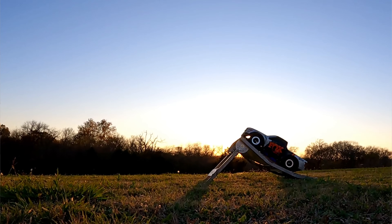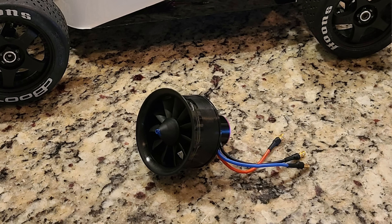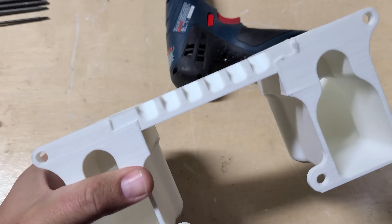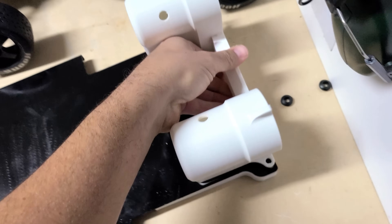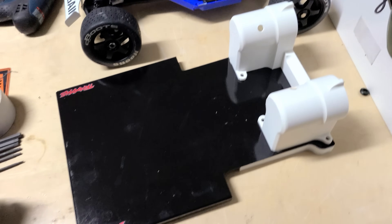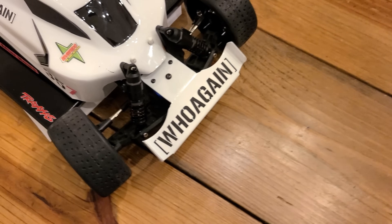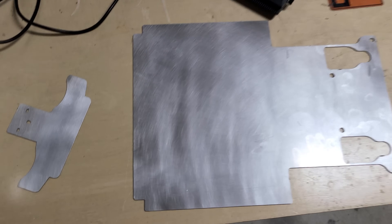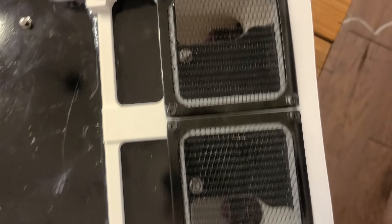The car itself is a modified Traxxas Slash that uses two 50 millimeter ducted fans to pull air from underneath the car to create the pressure drop. These fans are mounted in a high-flow 3D printed housing attached to a large under tray that is designed to maximize the low pressure area. The front wing is really only to protect the shocks in the very unlikely event of a crash, and it's cut from the exact same aluminum that's used on the under tray. I used screens on the air intakes to prevent any large debris from damaging the fans, but went with a larger size so I didn't totally destroy any chance of creating a high pressure drop.